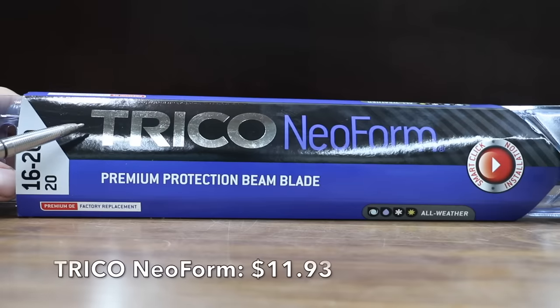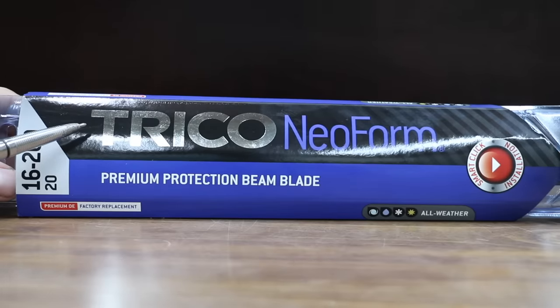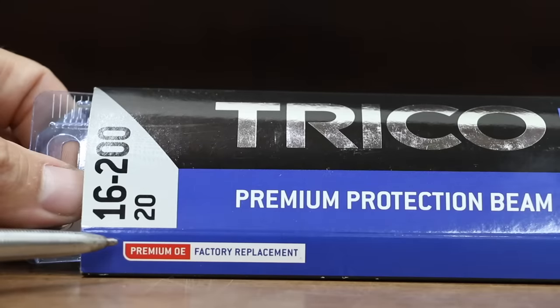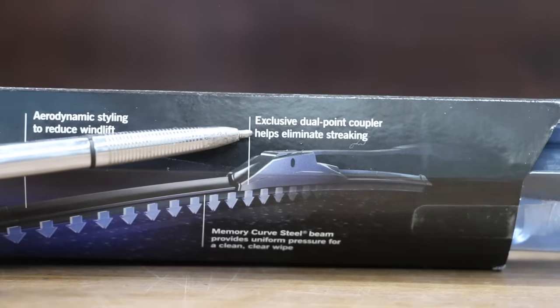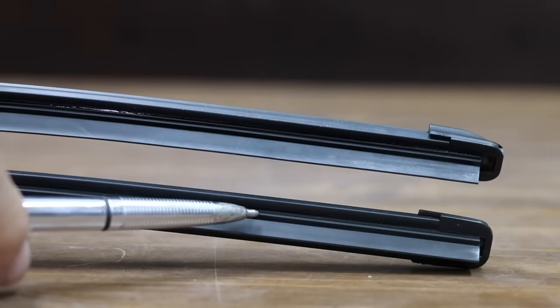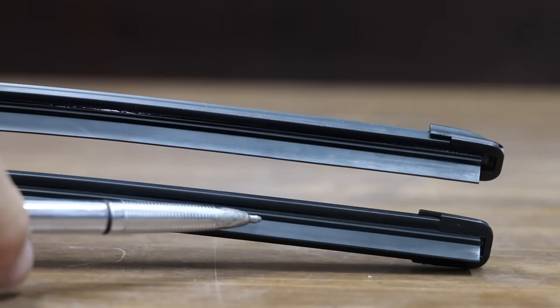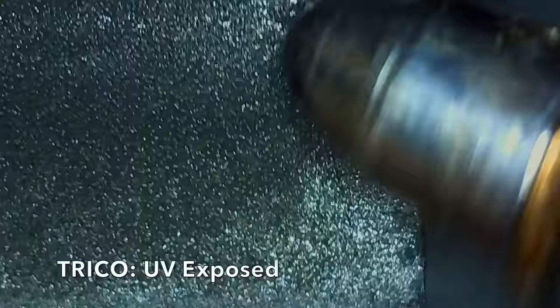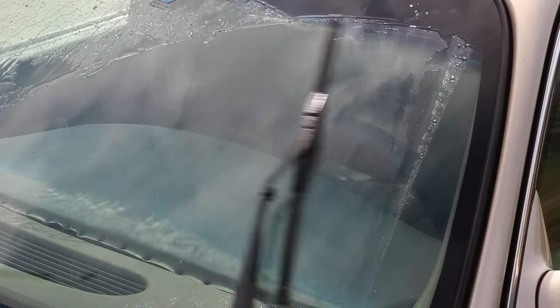At $11.93, the second least expensive brand is the Trico Neoform, a premium protection beam blade. It claims to be a premium OE factory replacement, and its exclusive dual point coupler helps eliminate streaking — we're going to test that. These Trico blades are made in Mexico. UV exposure has definitely had an impact: the blades are more faded, and the protective coating on the UV-exposed blade appears to be wearing away. The new and the UV exposed Trico wipers are definitely noisier than the AutoDrive.